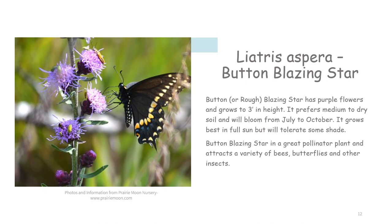Button or rough blazing star has purple flowers and grows to three feet in height. It prefers medium to dry soil and will bloom from July to October. It grows best in full sun but will tolerate some shade. Button blazing star is a great pollinator plant and attracts a variety of bees, butterflies, and insects.